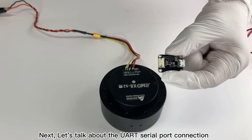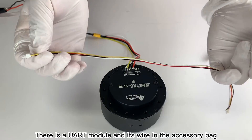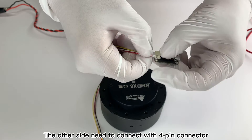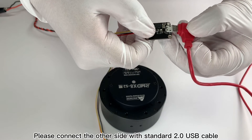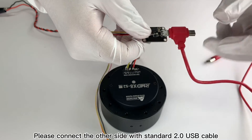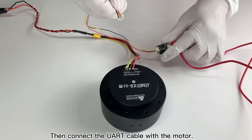Let's talk about the UART serial port connection. There is a UART module and its wire in the accessory bag. The other side needs to connect with a 4-pin connector. After finishing this, please connect the other side with a standard 2.0 USB cable. Then connect the UART cable with the motor.